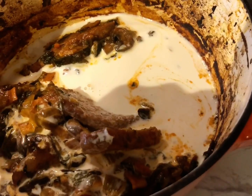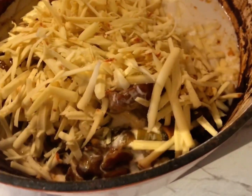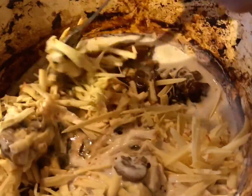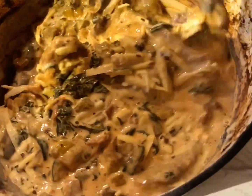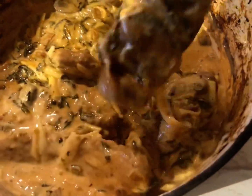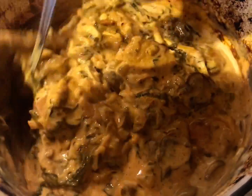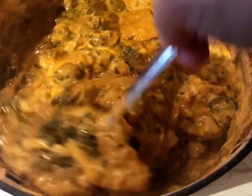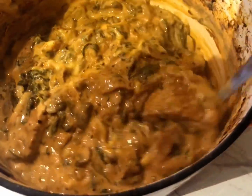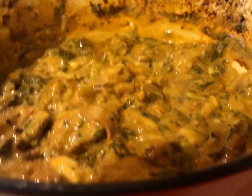We're also adding half a cupful of cheese. I'm using applewood vegan cheese, but use normal cheese if you prefer. Give it a really good stir. Look at that transformation — it's beautifully rich, all those flavors infusing, the cheese melting in. It's absolutely out of this world. This goes back in the oven for another 30 minutes and then it'll be ready to serve.